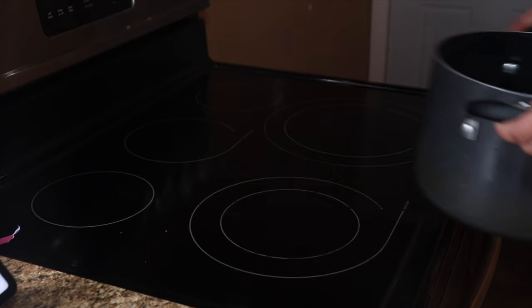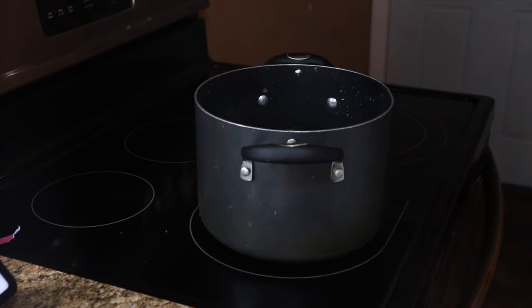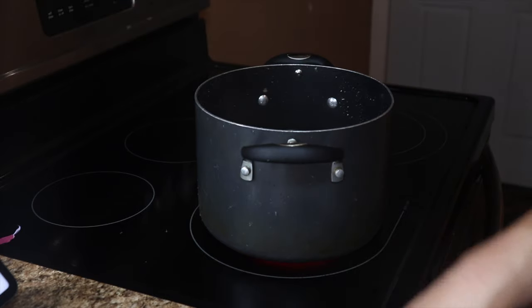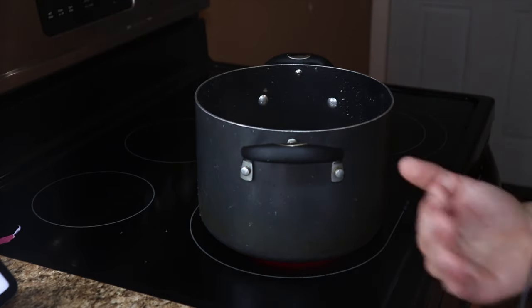Now we're going to be bringing it over to the stove, turning it on high, and getting them tender. This is going to take about 20 minutes — but it actually took 30 additional minutes to boil the potatoes. So to make sure they are all nice and actually cooked, make sure you are boiling the potatoes for 50 minutes.